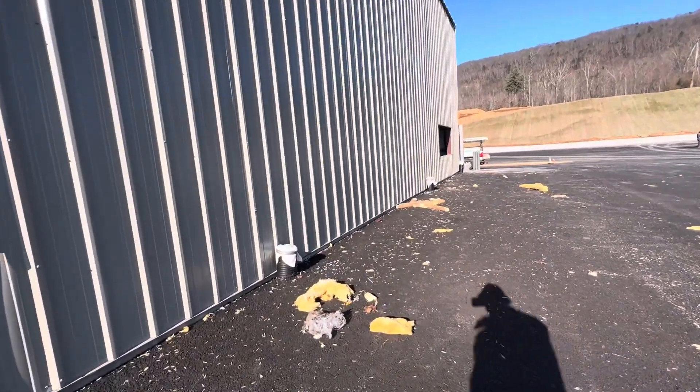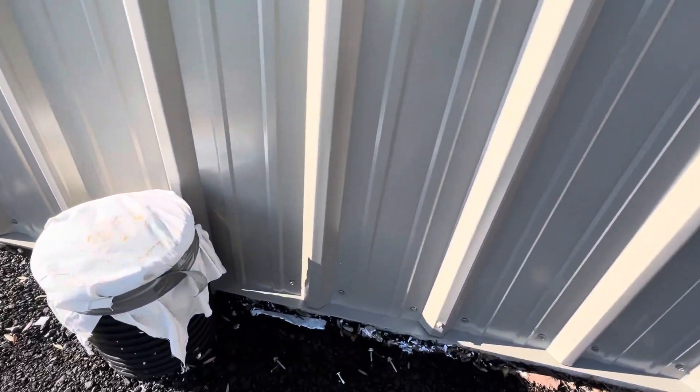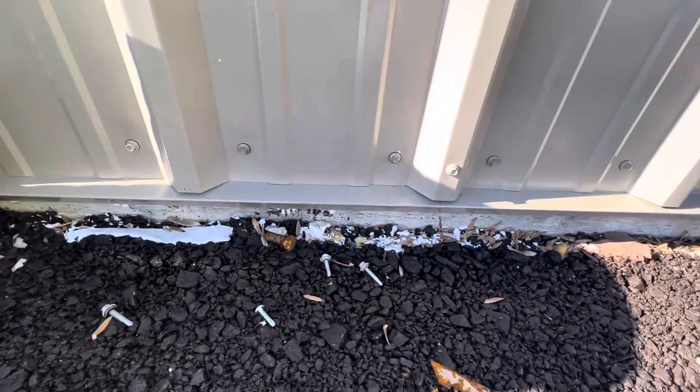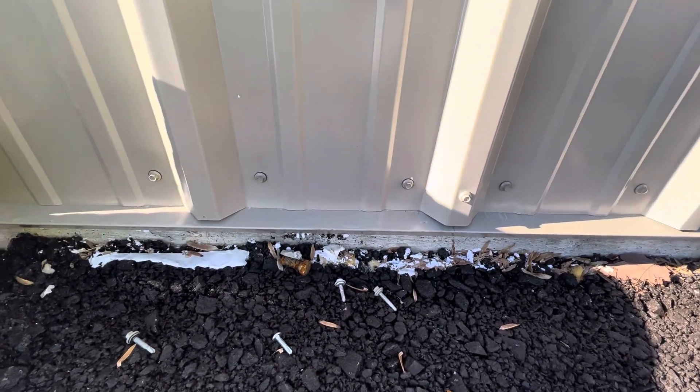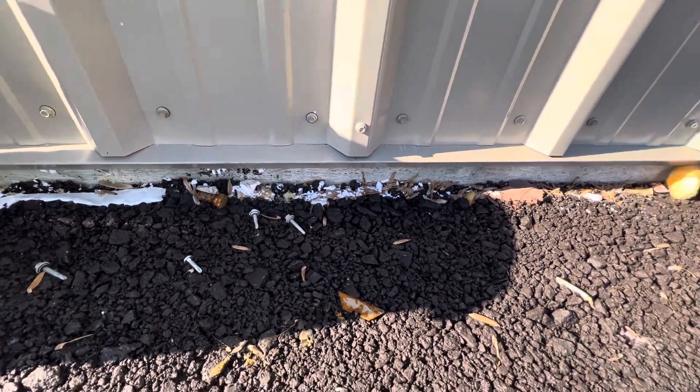At the bottom here I have drip edge. You can see the drip edge — it is like two inches sticking out from the building, here at the bottom.